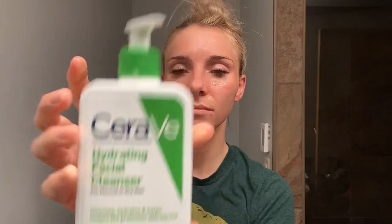Per the recommendations from everyone, I have switched over to the CeraVe hydrating facial cleanser. I used to use two different Cetaphil facial cleansers in my double cleanse, but now I've consolidated down to one cleanser. I'm going to start off my first cleanse by using two pumps and rubbing it on my face with my hands.